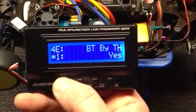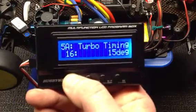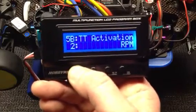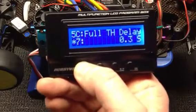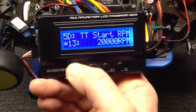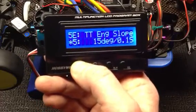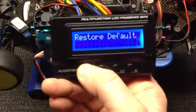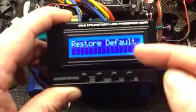Boost timing by throttle is yes. Turbo timing I've also set at 15 degrees — you can go up as high as 64. Turbo timing activation is set for RPM, though you can set it for throttle or throttle and RPM. Full throttle delay is 0.3 of a second at factory. Turbo timing start RPM I've set for 20,000. Turbo timing engage is 15 degrees at 0.1 second, and disengage is 24 degrees at 0.1 second. That's everything in the menu — for trackside tunability, this thing is awesome.